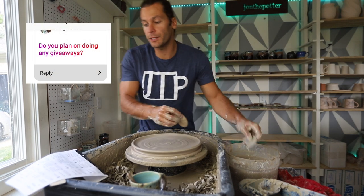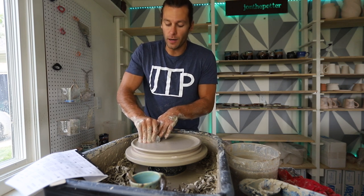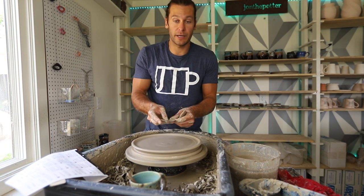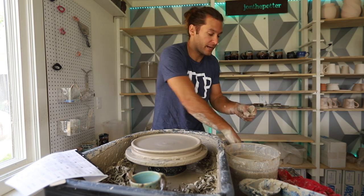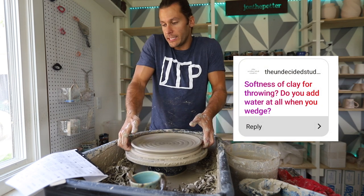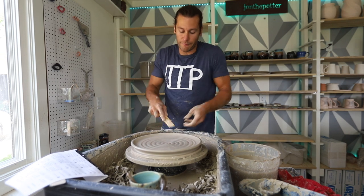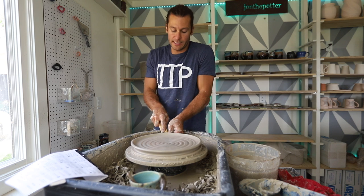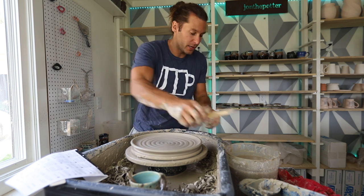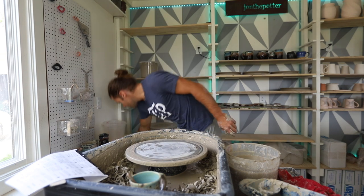Do you plan on doing any giveaways? We have a giveaway going on right now on the YouTube channel. Last week I threw 100 pots in celebration of reaching over 50,000 subscribers and we're giving away a mug — go check out that video to find out how to win. Will you add more to the Etsy? Yes, this week. Softness of clay for throwing: I can usually tell when I'm wedging if the clay is too hard. It should flow well without sticking to anything. If it sticks to your hands or the table it's too wet; if it's hard to wedge and not moving easily, add water.